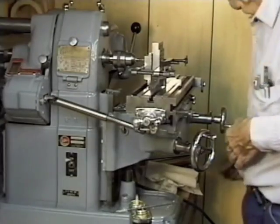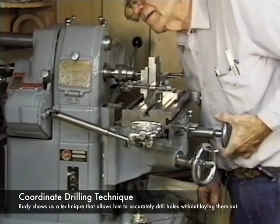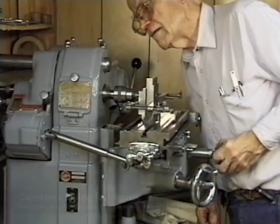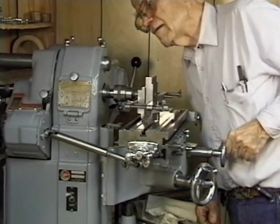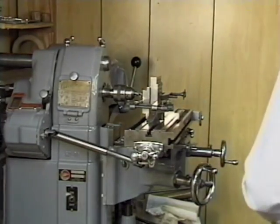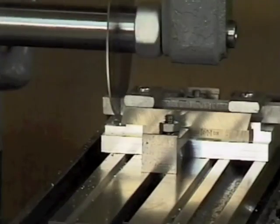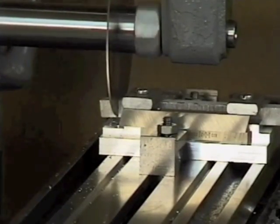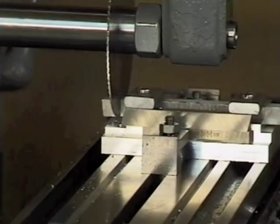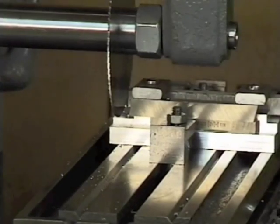Rudy also shows us something that's pretty interesting, and that's his coordinate drilling method. Rudy can use the X, Y, and Z feeds on his mill to get very accurate placement of drilled holes, so he doesn't have to lay out the spacing of the holes on his part beforehand. Once he's completed the construction of the clamp block, he actually shows how he uses the clamp block in conjunction with the saw arbor that he made to cut a piece of metal. It's obviously a pretty simple demonstration, but it illustrates how the clamp block can be useful as a work holding device and also how well his saw arbor works.